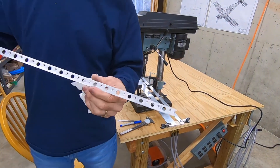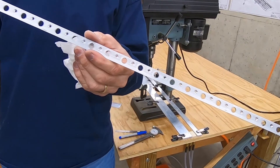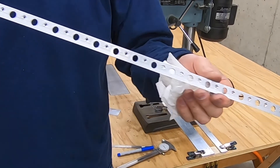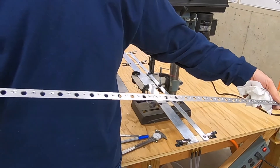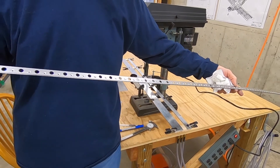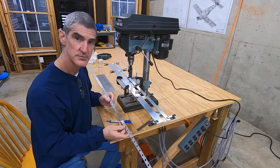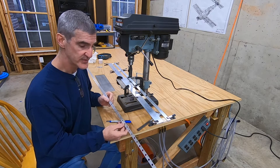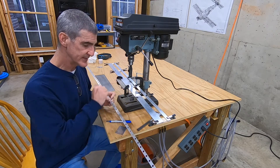All right, there it is — both sides done. The trailing edge wedge is fully countersunk.